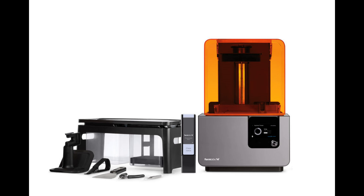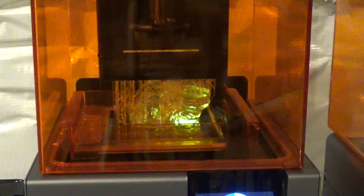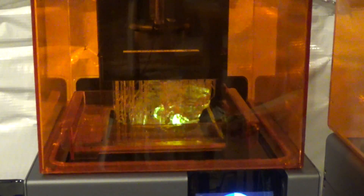The Form 2 is Formlabs' newest desktop stereolithography printer. Stereolithography is a 3D printing method where a laser hardens liquid resin in a vat, one layer at a time. This is different from fused deposition modeling, or FDM, where plastic filament is heated and extruded through a nozzle. Stereolithography is capable of producing highly detailed 3D prints with a layer thickness of 25 microns — about four times finer than the 100 micron layer thickness of comparable FDM printers such as the latest MakerBot Replicator.